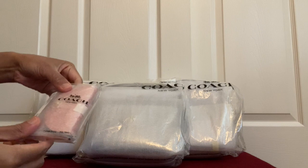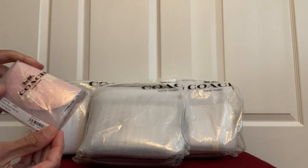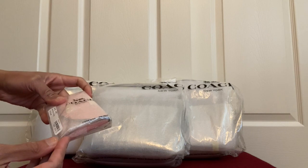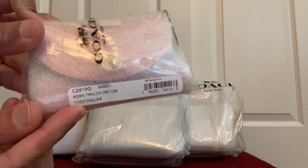So this first one is the smallest item. It might be a keychain holder or a card holder — let's see what it is. It's the cross grain turn lock card holder.